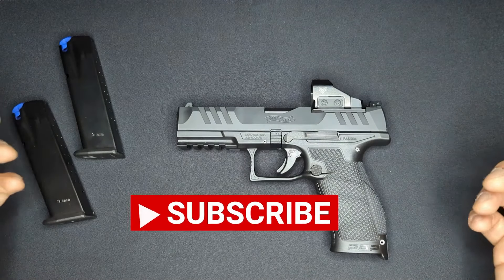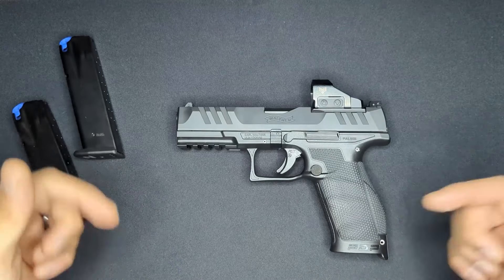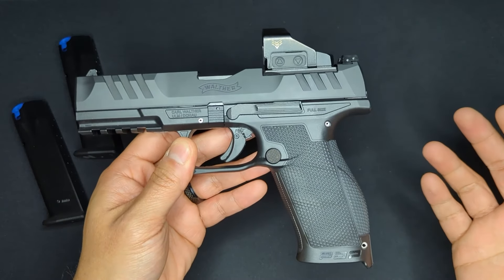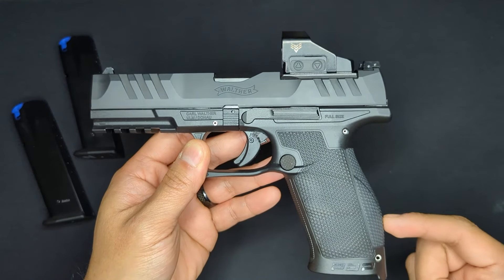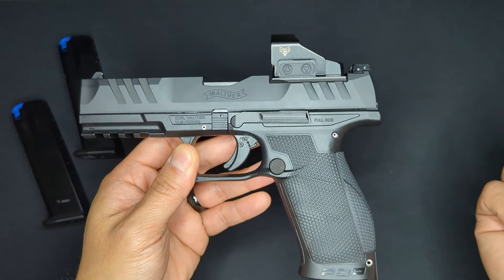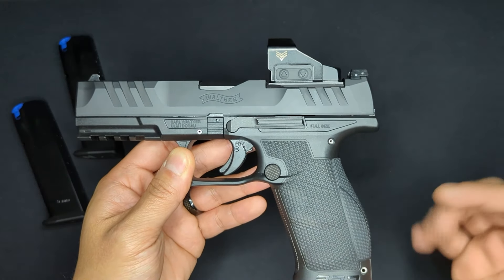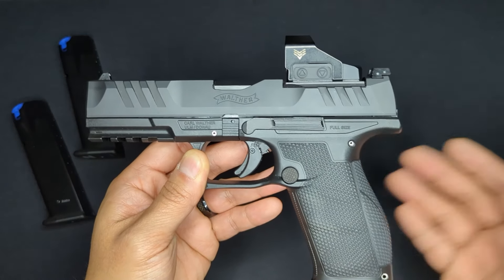Everything I talk about regarding the PDP will be linked in the blog post in the description. The first thing I wanted to talk about is how Walther designed the PDP to be a modular weapon system - any of the slide lengths that the PDP comes in will fit on any of the frame sizes. So for example, this four-and-a-half inch barrel slide on a full-size frame could be swapped with a compact frame and four-inch slide.